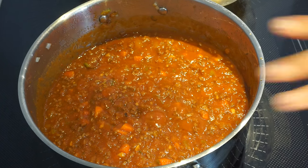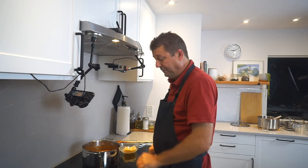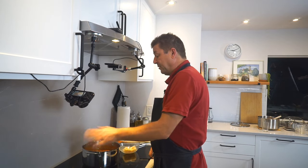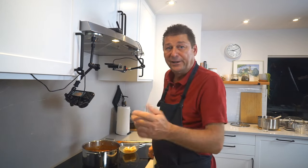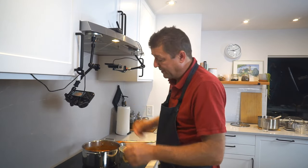I set this to three — maybe I'll even go down to two out of ten. Put a lid on, let it simmer, and I'll see you in a few hours. Just swing by every now and then and give it a stir.